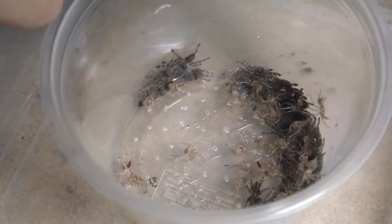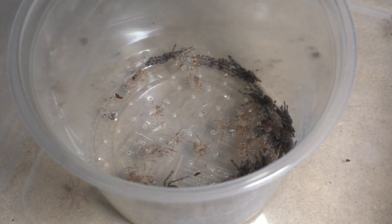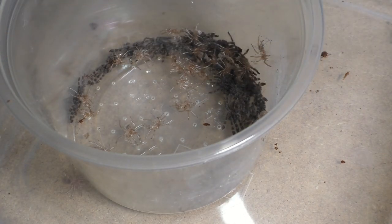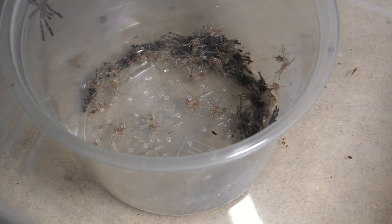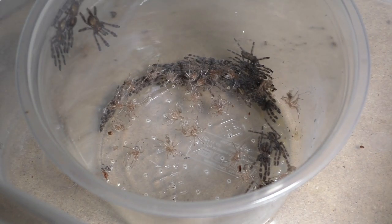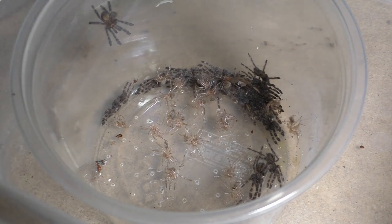A lot of reputable breeders or those with more money to spend buy crickets, but us private breeders mainly go with mealworms because it works better in terms of saving money. I did make a video a long time ago on how I feed baby tarantulas, and maybe next week I'll do an updated version with better video quality and commentary, so I can explain it better — though it's more of an informative video on how tarantula breeders feed baby slings while saving money.